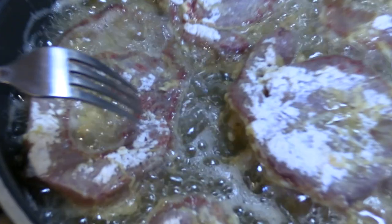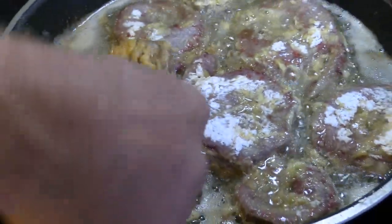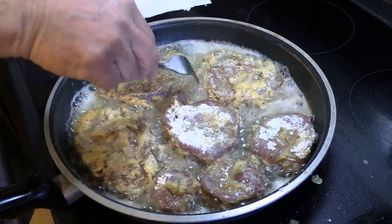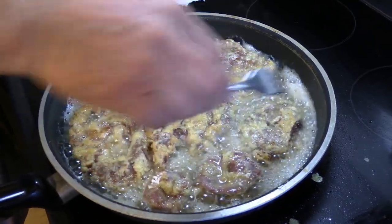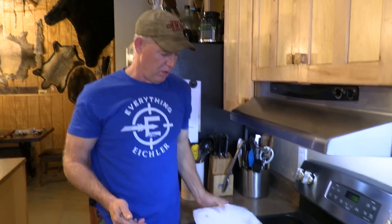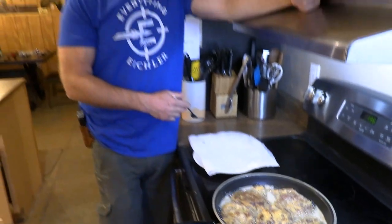You can see when I start getting a little bit of blood spots where it's cooking through, then I'll go ahead and flip it over. I'll just give that two to three minutes on this side, then pull it off. I usually put it on a paper towel on a plate and let some of that excess grease come out on the paper towel. Then I'll pull the paper towel out and show you how delicious it looks and tastes when it's done.